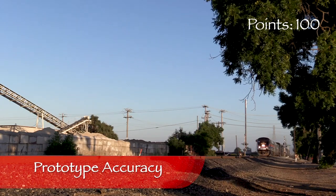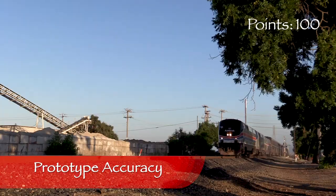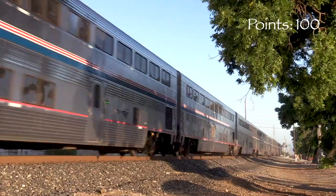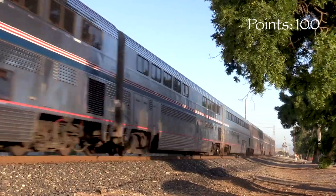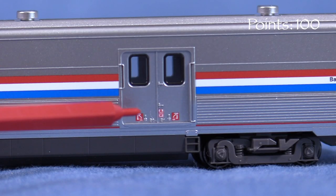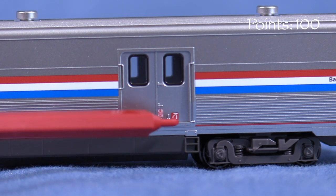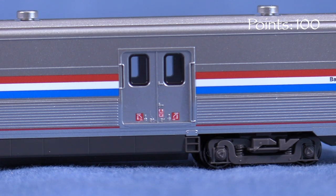I found several photos online of the real Amtrak 61006 and the model appears to be a close match. Some of the small details have been simplified or omitted, though a lot of this would be hard to see in N-Scale anyway. The red stickers on the baggage doors look to have been added sometime between 2015 and 2017, so this model best represents the car after that time.